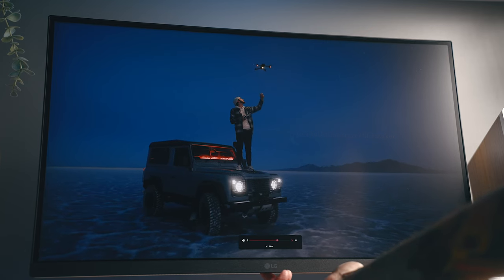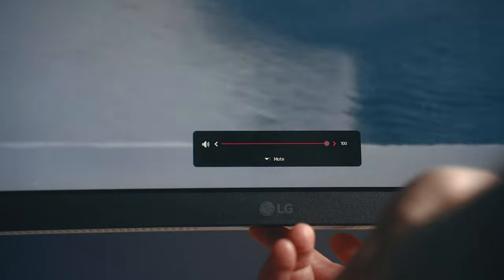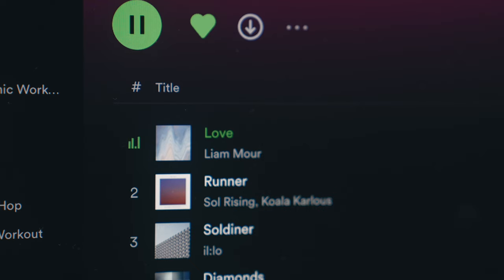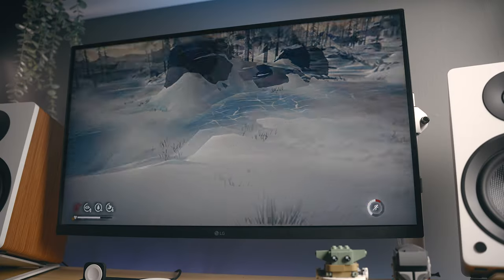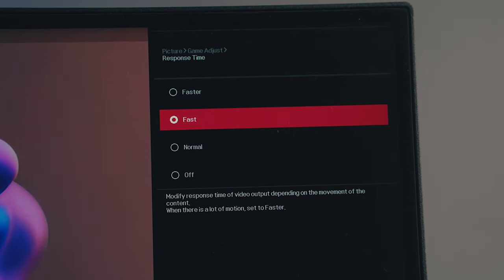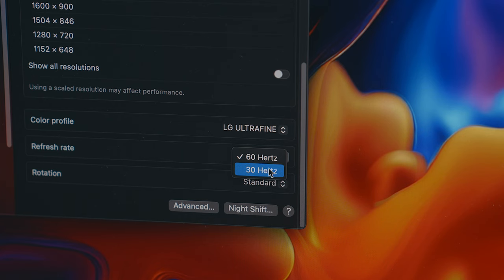This does have internal speakers — two speakers at five watts. They do get quite loud, but they are pretty flat sounding. They'll do in a pinch if you have no other speakers available, or if audio isn't a priority, or it's an office-only setting. This Ultrafine series isn't really meant for gaming. If you're a casual gamer, it's definitely usable.